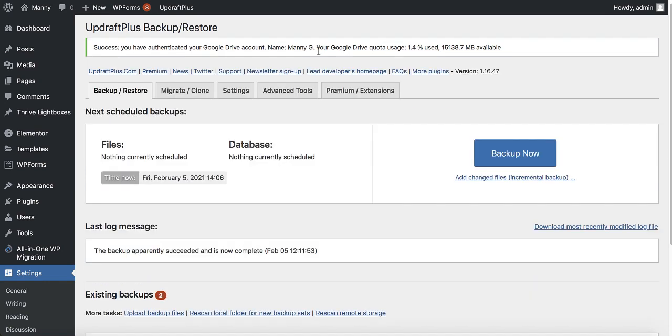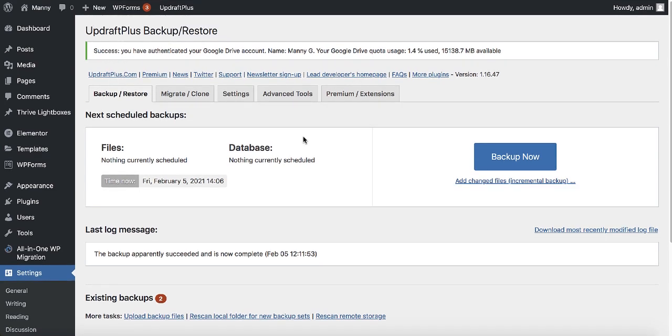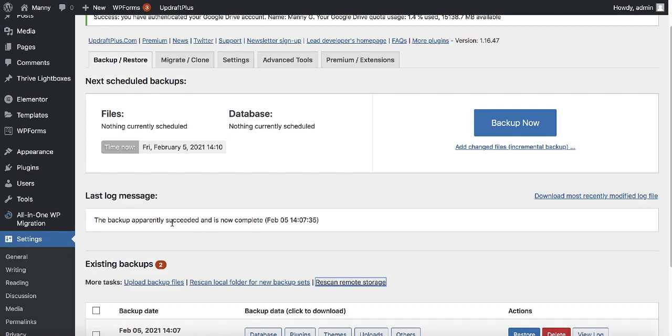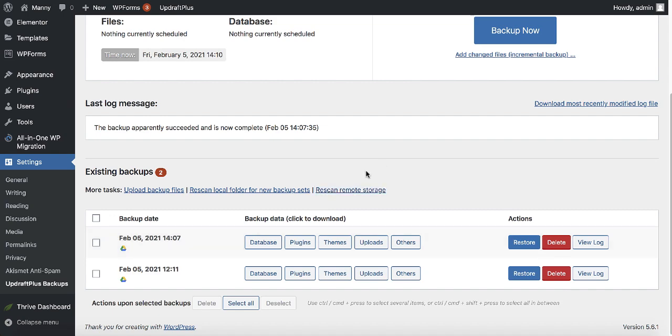Your Google account is now linked to UpdraftPlus, meaning your backups will be saved on Google Drive. Now let's take a backup of our website. Click on the button that says 'backup now,' make sure all the checkboxes are ticked, and click backup now again. The backup succeeds and is now complete. If you can't see it, click 'rescan remote storage' and refresh — you should see the new backup in the list.